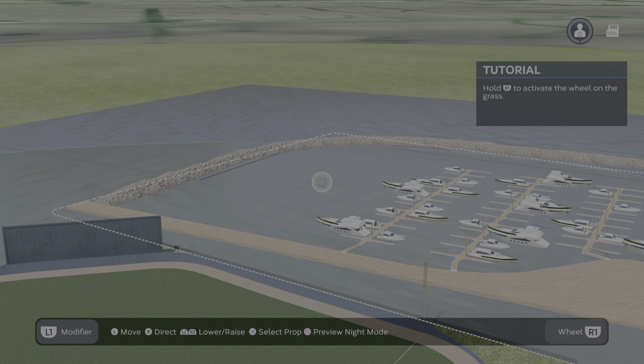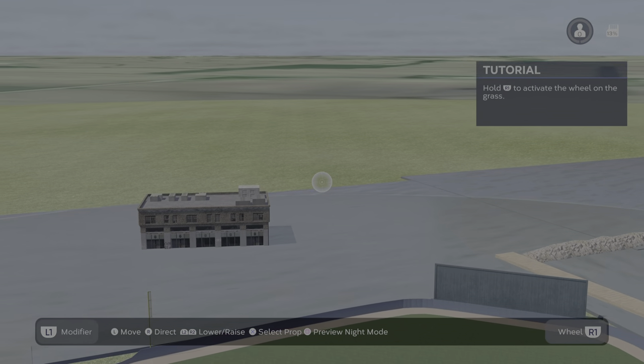That's this video. I just wanted to show you how crazy you can get with the water in MLB The Show. I don't know if all this was in previous versions - it may have been, but somehow I didn't see it.